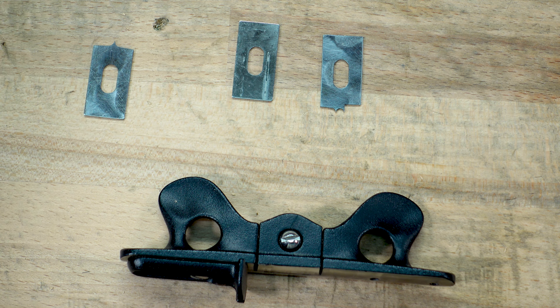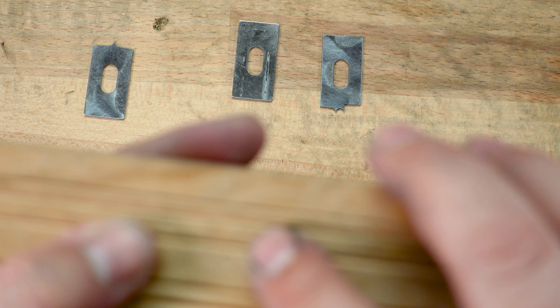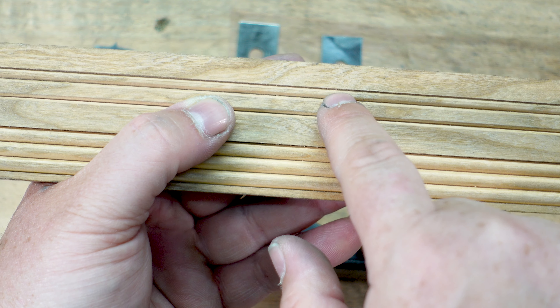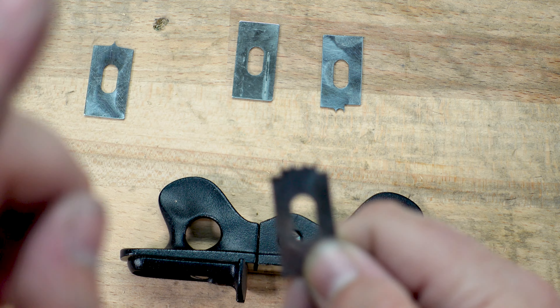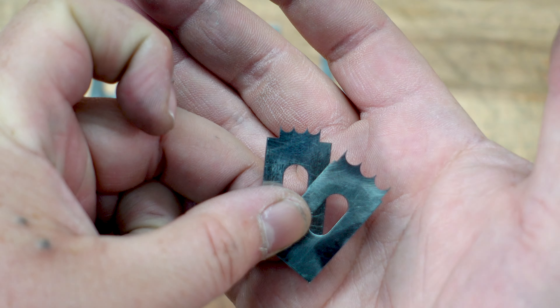You have additional options — they offer a ton of different cutters for this. There are three different beading ones and three different fluting ones. The fluting one is the same thing as the bead, just indented instead of bumped up. You can also get reeding cutters. On that note, I have to give a shout-out to our patron Alex, because he sent this to me as a gift so I could do the video. Alex, thank you so much for supporting the channel as one of my patrons — I appreciate it more than you know.